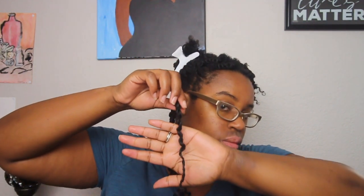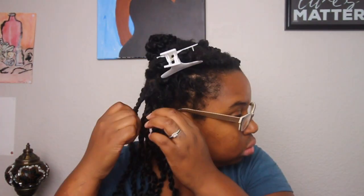Once I get to the end of my hair, I try to coil it with the shine and jam gel just to make a coil at the end. This doesn't necessarily lock the crochet hair in place, but that was my attempt at doing it. This is how my hair is looking.